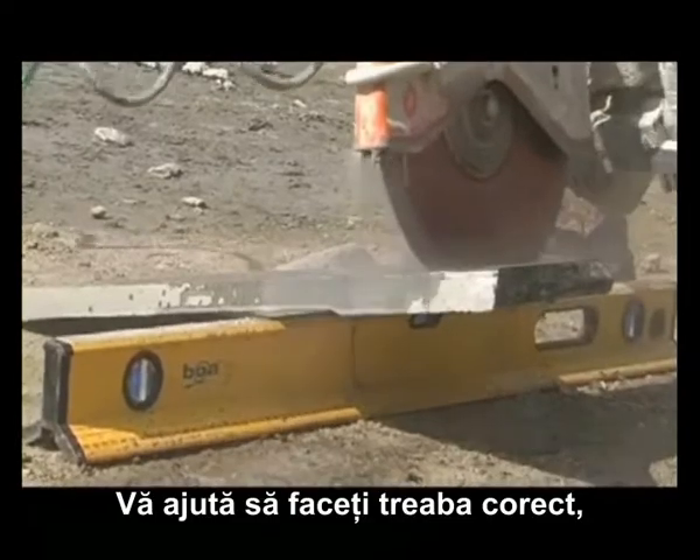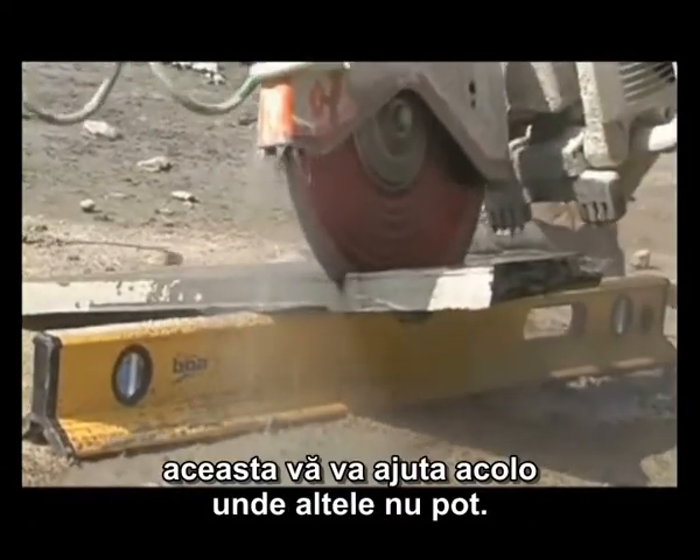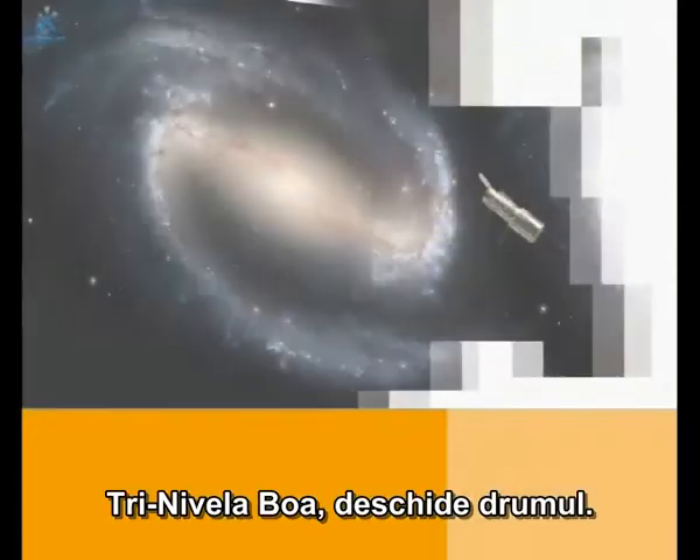It helps you do the right job, so if you're looking for a new level or an addition, this level will deliver where others can't. This is not just a level — it's another pair of hands. Boa Tri-Level, leading the way.